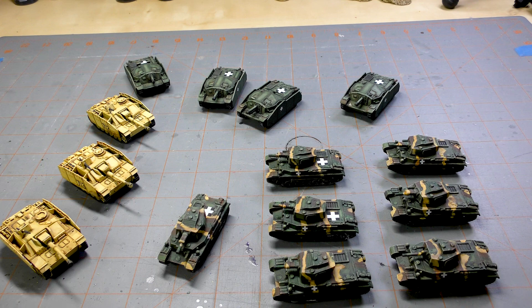Hi everyone, John here from All Miniatures Great and Small. Today's episode of What's on the Table features my Flames of War Late War Hungarians. If you've been following along the last week or two, you might have seen me unbox the Hungarian armor get-started box. I assembled the models and decided to try to get these knocked out as fast as I could and get them on the table.